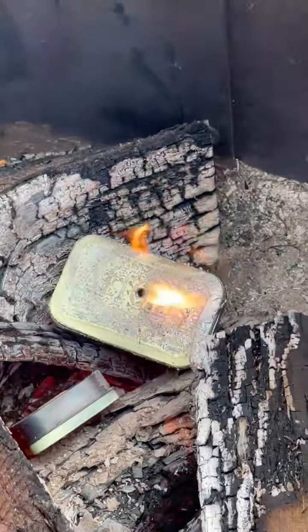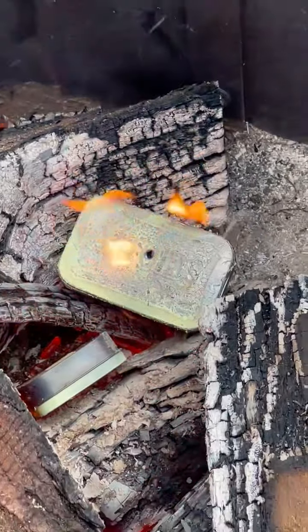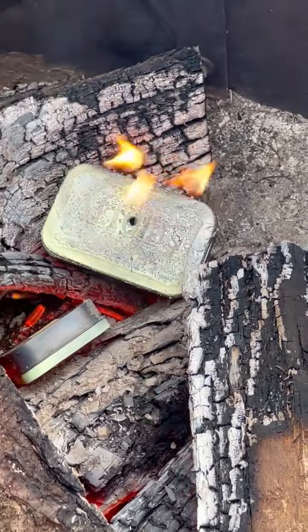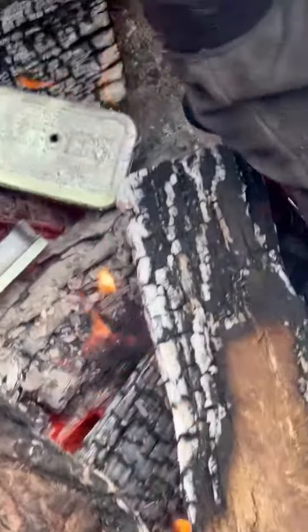When you say blue jean material, you just cut up some old blue jeans? Yeah, the ones that don't have elastic in them — old cotton t-shirt, something like that, something with cotton in it. And basically when the flames go out, that's what it looks like to start with.